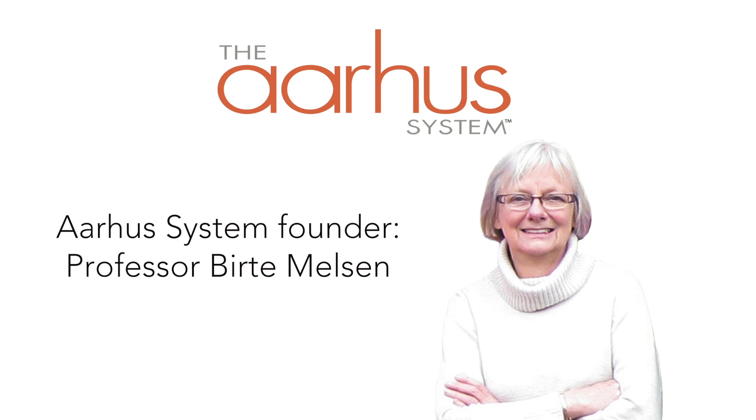Hello, I'm Julie Lindman, product manager at American Orthodontics, and today I'm going to give you an overview of the Aarhus system of mini implant screws. The Aarhus system was developed by Professor Birte Melsen, one of the most recognized and respected names in orthodontics.